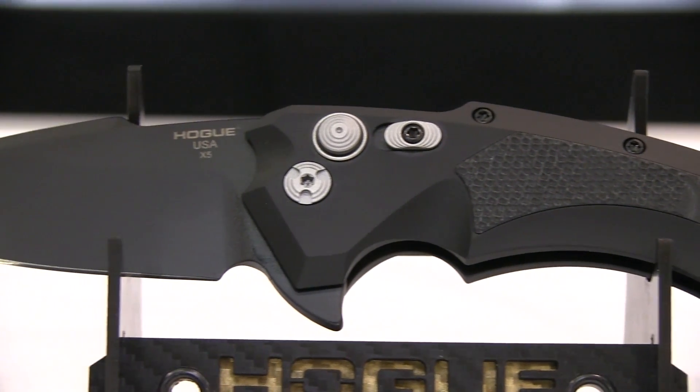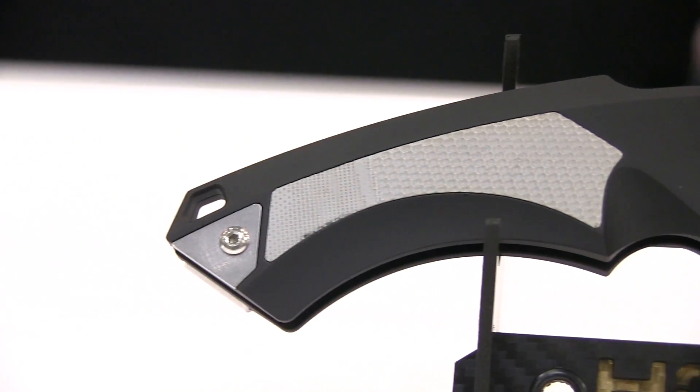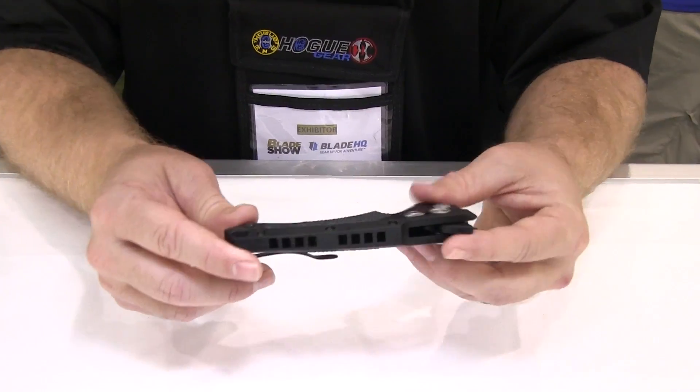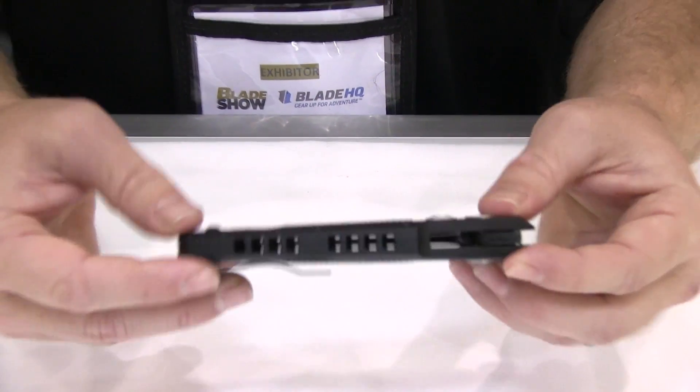We have the ability to take the filler plate out, put a left handed clip in that position, and then switch the carry in your pocket. It's got deep pocket carry wire frame clip. Hard anodized 6061 aluminum frames with G10 inlay. Really beautiful design. Great function.